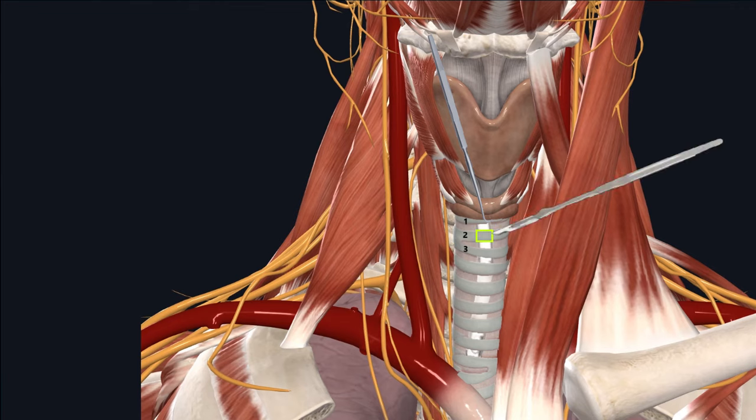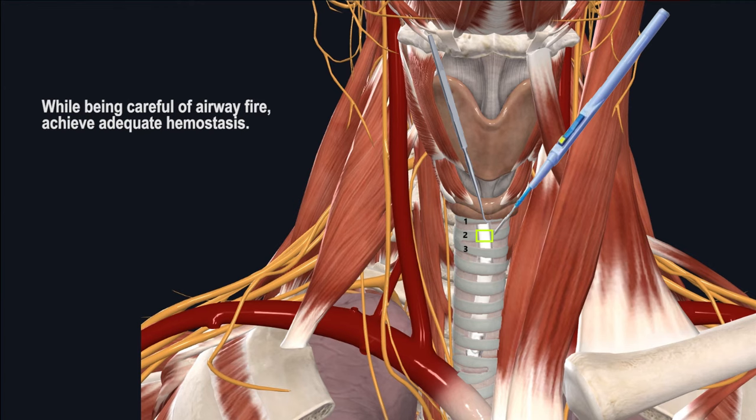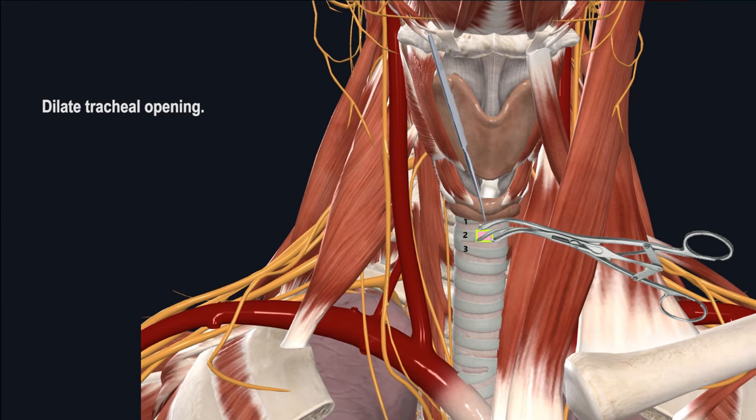Go ahead and make a tracheal opening by making either a small window or a Bjork flap. It's common to see cartilage edges bleeding, and you can use light electrocautery to control any bleeding while being aware of the risk of airway fire hazard, especially if your FiO2 is higher than room air. Next, you will want to pull the endotracheal tube back while visualizing through the tracheal opening. The tip of the endotracheal tube should stop immediately past the superior margin of the tracheal opening. Go ahead and suction any mucus or blood from the trachea. Then, using a tracheal dilator, dilate the tracheal opening and remove it out of the way.